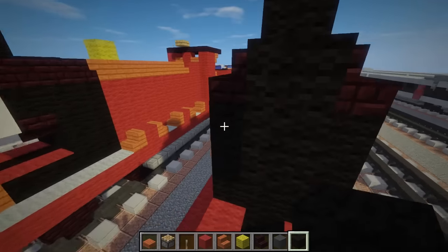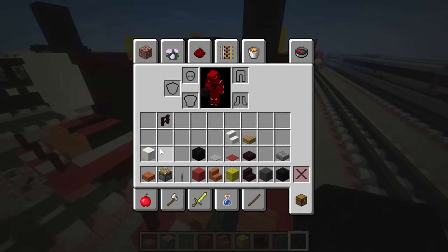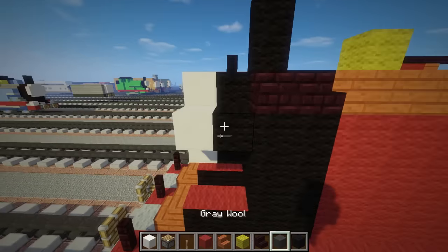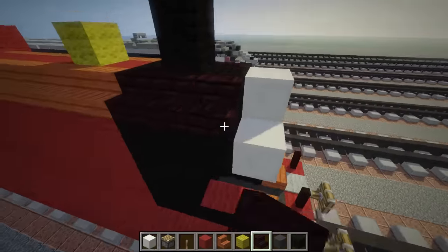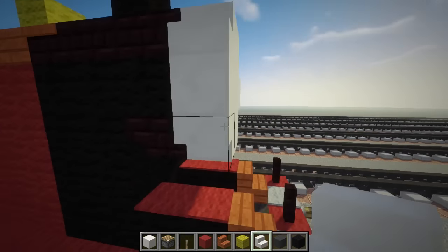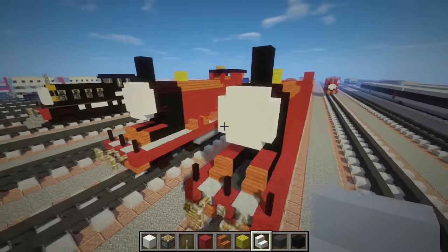We want to extend this bit, so you add a cross shape like that. Then get a block of quartz and add another cross. That's when you add the stairs to continue, so we're going to put nether brick stairs here, and then put quartz stairs for the face like that.